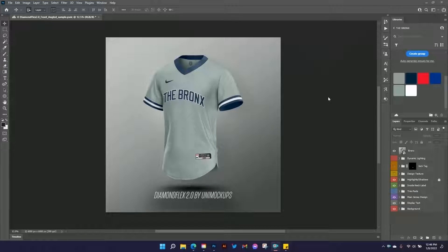What's up sports uniform designers? Mike with UniMockups with a little surprise for you today — a new pullover baseball jersey template and a video to go with it. I'm going to show you how to make this Bronx jersey using the new Diamond Flex 2.0 Photoshop template from UniMockups.